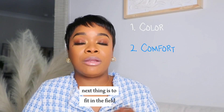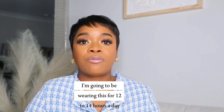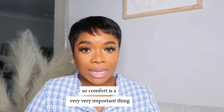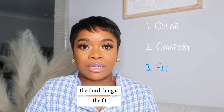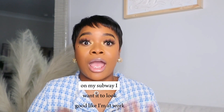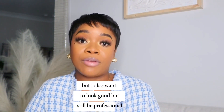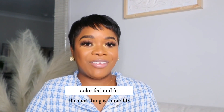The next thing is the fit and the feel — it has to be comfortable. I'm going to be wearing this for 12 to 14 hours a day, so comfort is very, very important. The third thing is the fit. I do not want to be swallowed up in my uniform. I want it to look good — like I'm at work, I know, but I also want to look good and still be professional. So the fit has to be right. Color, feel, and fit.